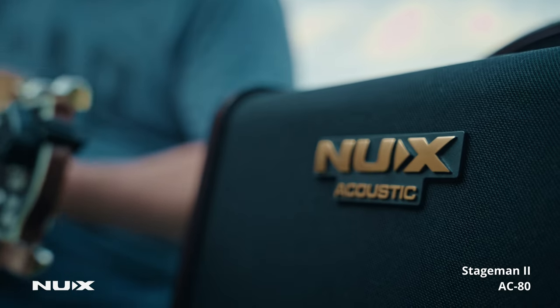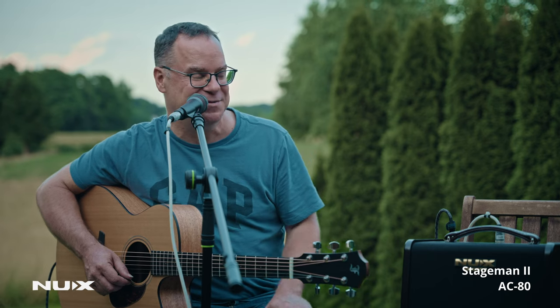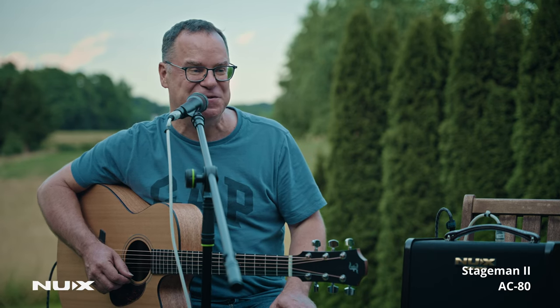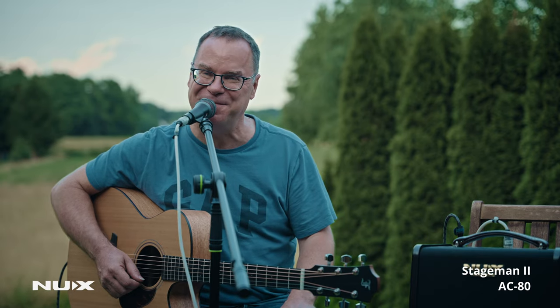It's a great little amplifier that you can carry around wherever you want — you don't need to plug it in. Just make sure you charge it up before you leave. It's great for all occasions: parties, gigs, small weddings, whatever. So it's a great amp — try it out, you'll have fun.